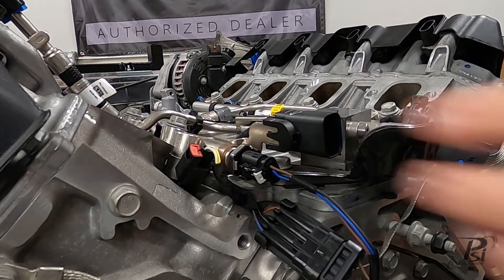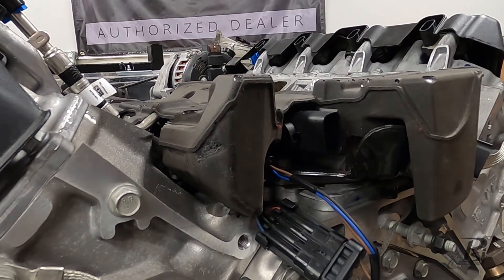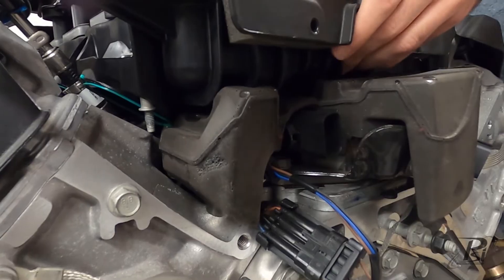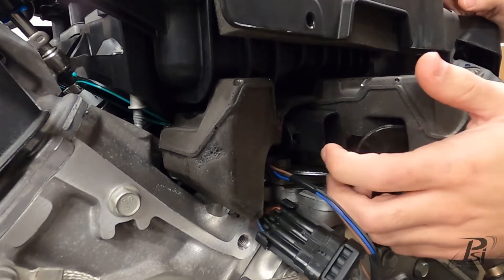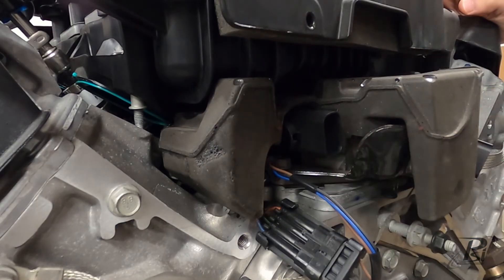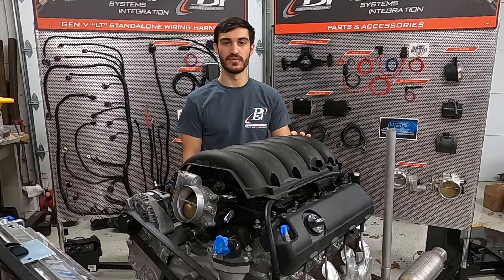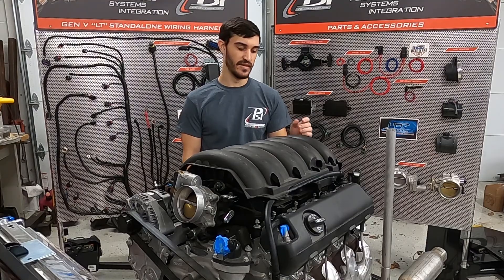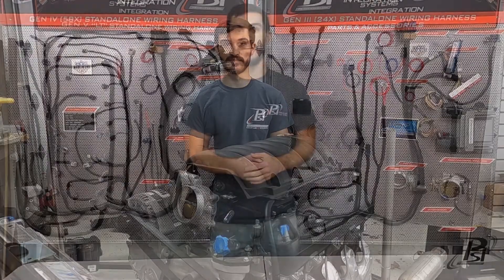This connector here is just for testing purposes — yours would normally be connected directly to the sub-harness, so you can ignore that. As you can see, it's tucked in there and tight, but it is definitely visible with the intake manifold on, and you can determine the correct sensor you need for your swap. Keep that in mind for the fuel rail pressure sensor on these Gen 5 engines, because once again you will be able to wire up your harness but you will not be able to fire up your project.